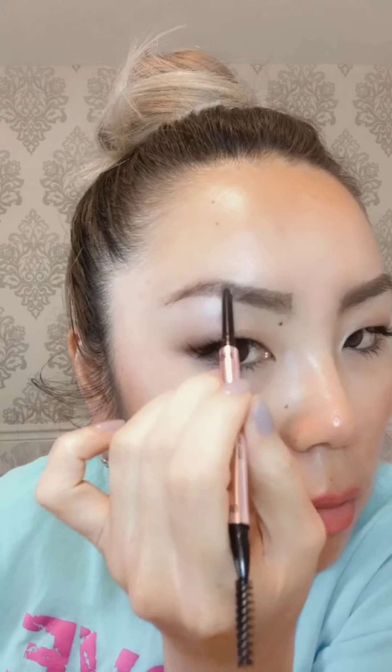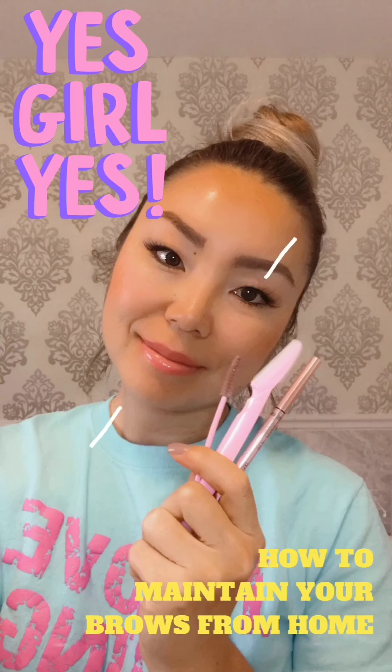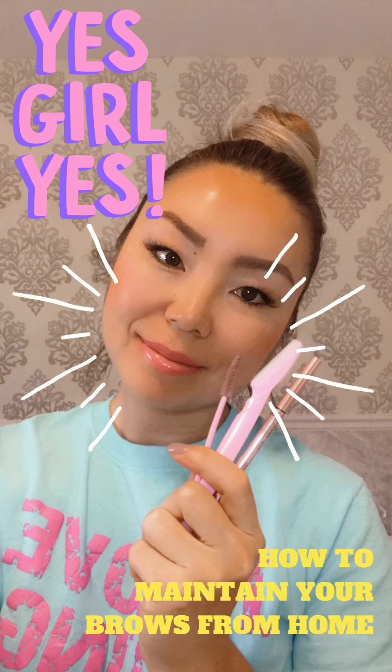The Pro Silk Skinny Pencil is also available on our website at www.hrhbeauty.com. And voila, that's it! If you are interested in purchasing an at-home brow maintenance kit, please send us a DM or email us at info@hrhbeauty.com. Thanks so much for watching!